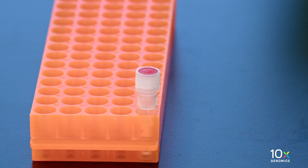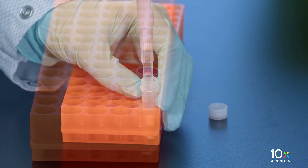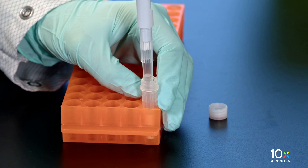Thaw the RNase buffer B at room temperature. Pipette mix slowly and thoroughly with a wide bore pipette tip. Do not vortex.